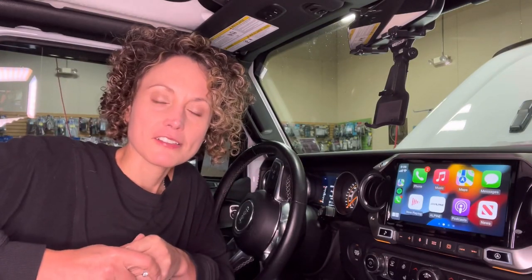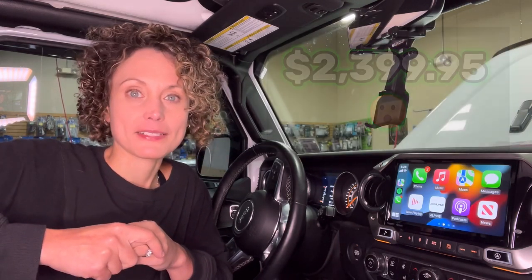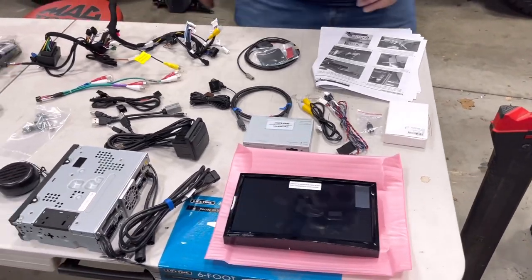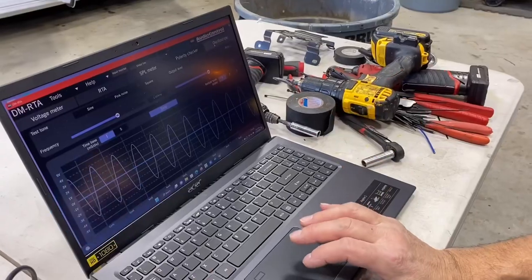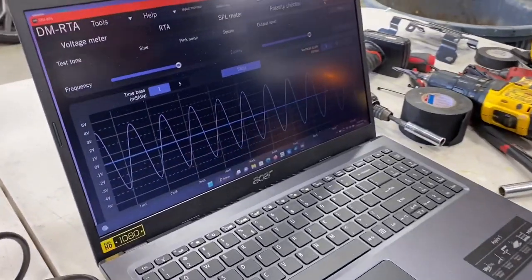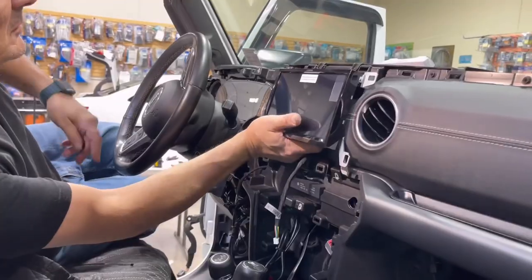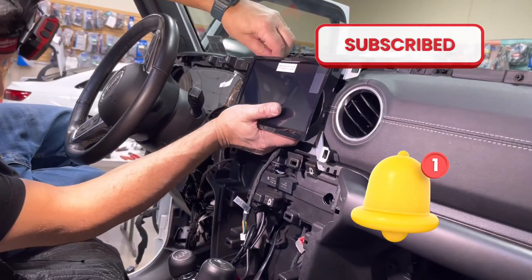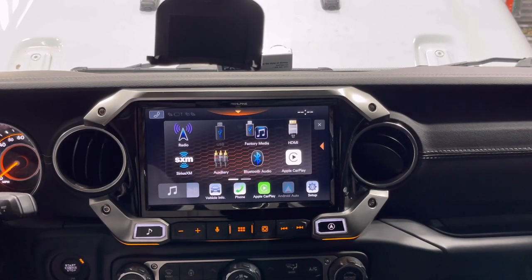This is the Alpine i-509 WAJL. In today's video we're going to find out if this $2,400 head unit is all it's hyped up to be. Quick reminder: if you're enjoying this content please hit that like button, and if you want to see more videos like this — such as our upcoming i-509 WAJL preamp voltage test or full installation video — be sure to subscribe and turn on all notifications. Let's dive into all the features of this head unit.